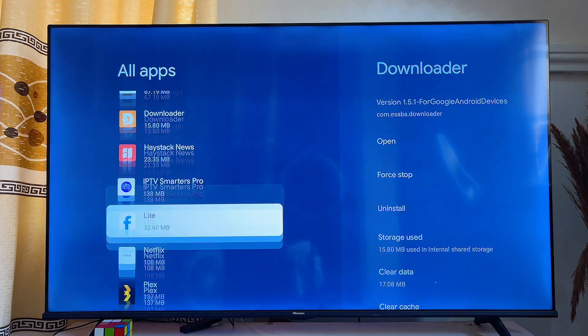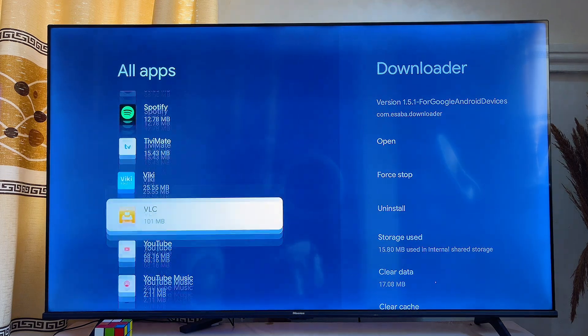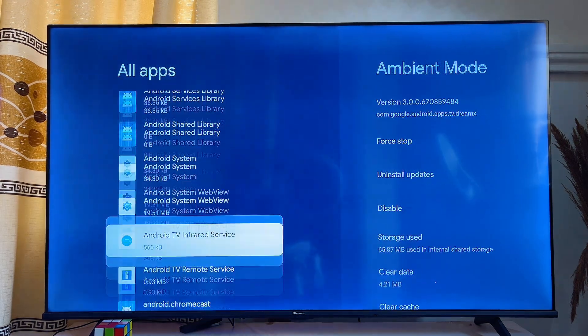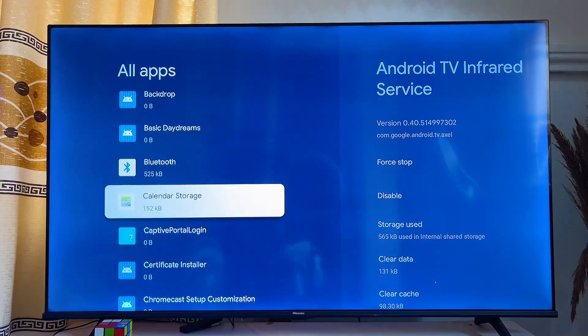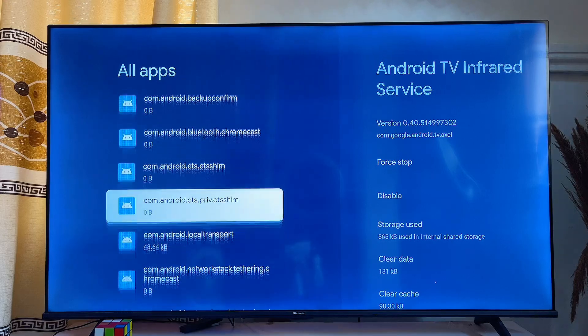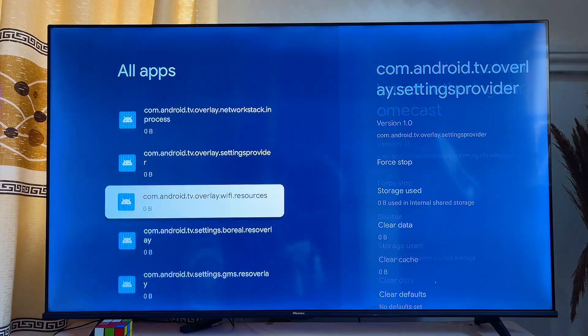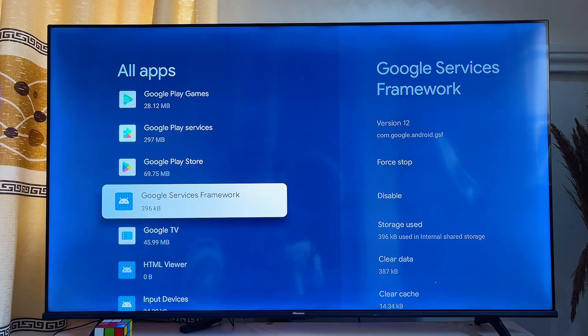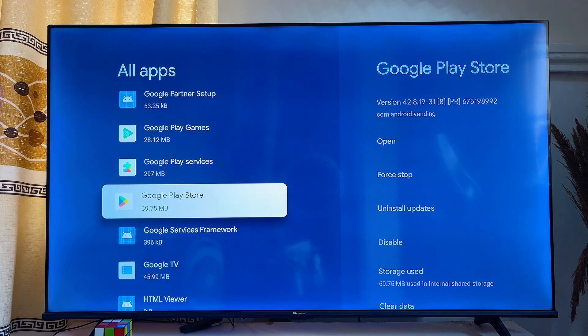Scroll down until you see System Apps at the bottom and click on it. Now scroll down until you find the Google Play Store, which is where we are going to be updating the Netflix app from. Find the Google Play Store from this list of system apps on your Google TV.